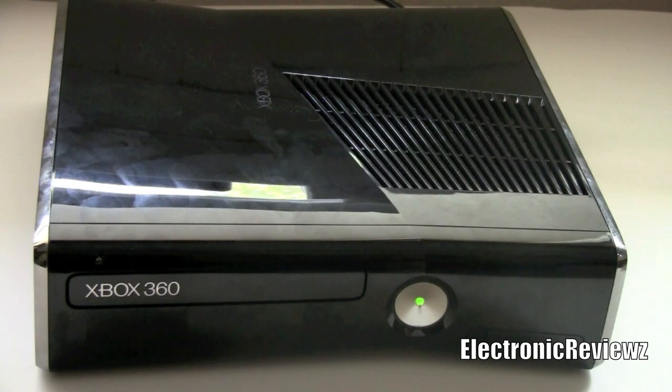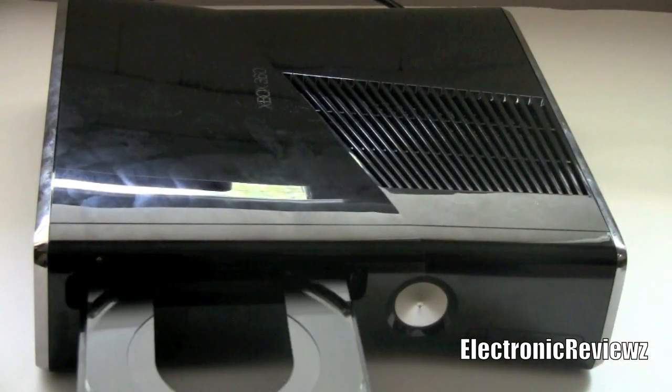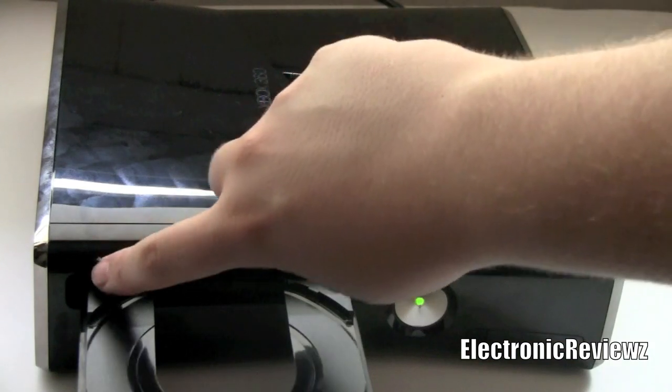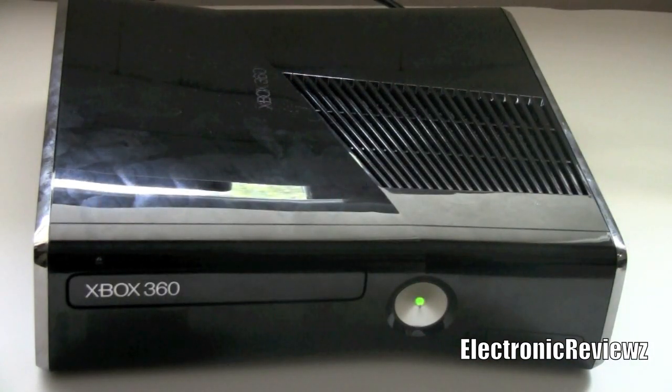Now I'm going to show you how the eject button works — it's pretty similar to the power button. It makes a bing sound, and you don't even really have to touch it. You just have to hover your finger over it and it should just open. Very, very simple.